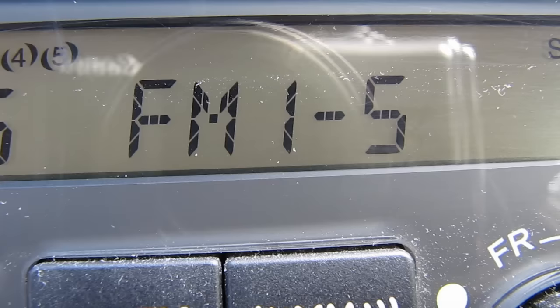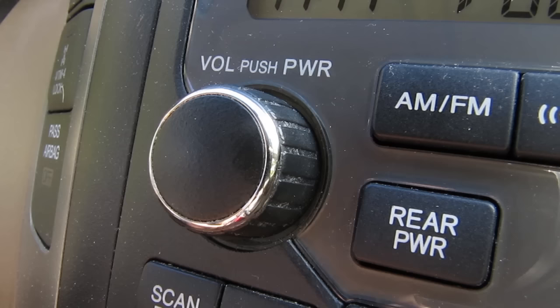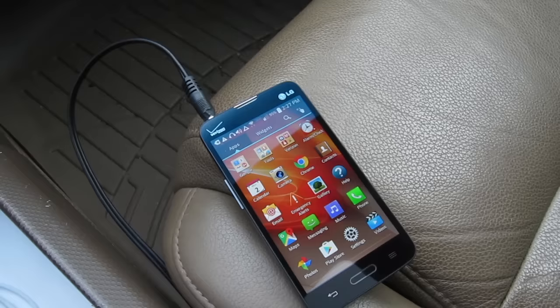Now I'll switch to the aux input on my stereo and it's good to go. I can now enjoy music or podcasts from my Android phone on my hour-plus commute to and from work.